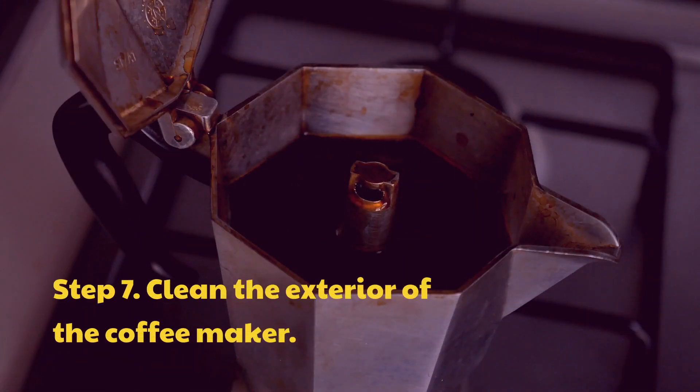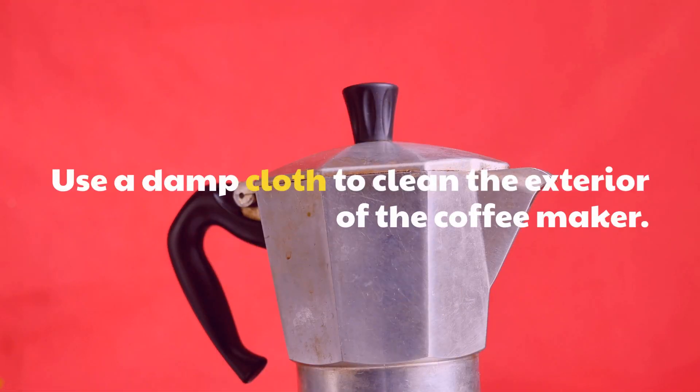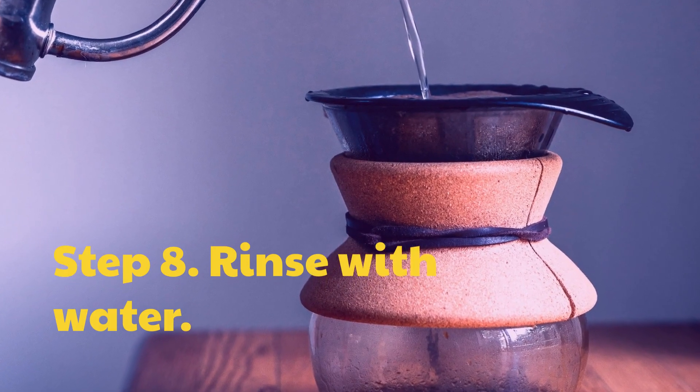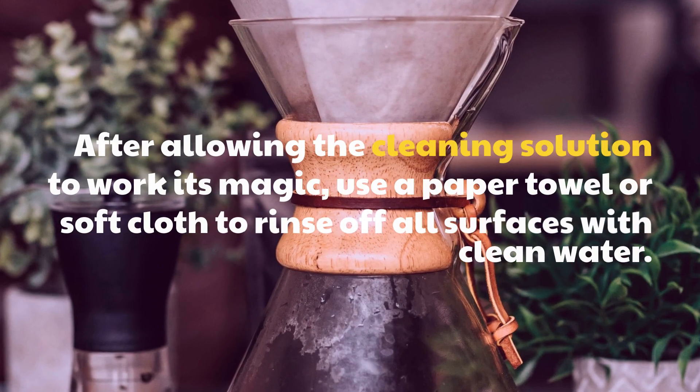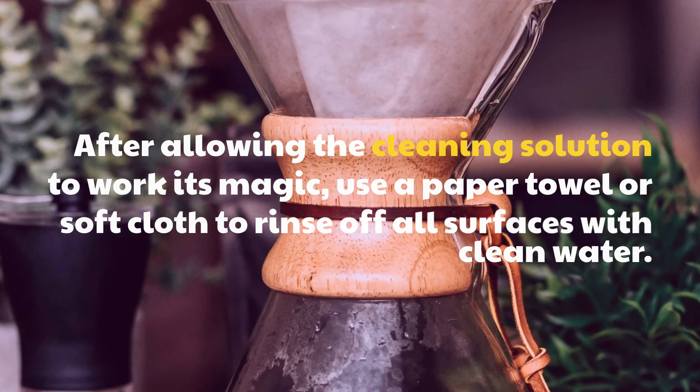Step 7: Clean the exterior of the coffee maker. Use a damp cloth to clean the exterior of the coffee maker. Step 8: Rinse with water. After allowing the cleaning solution to work its magic, use a paper towel or soft cloth to rinse off all surfaces with clean water.